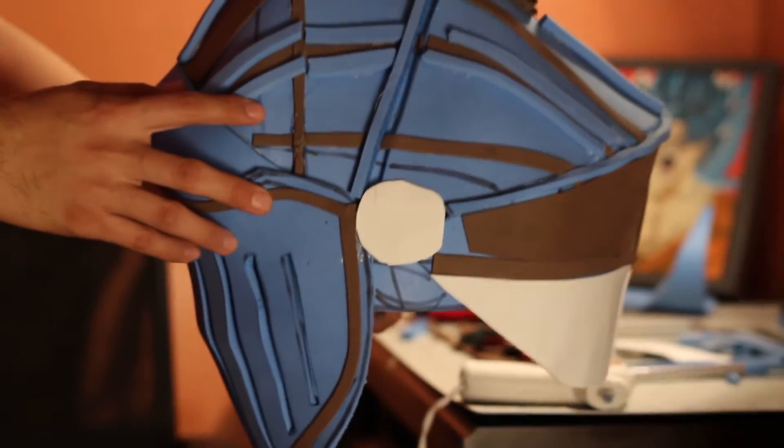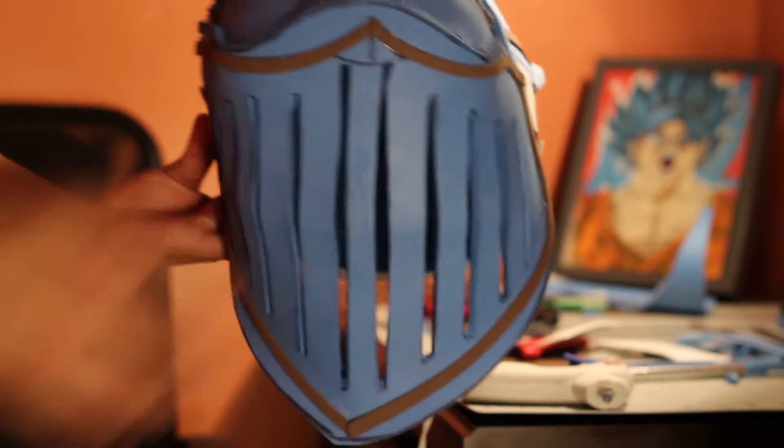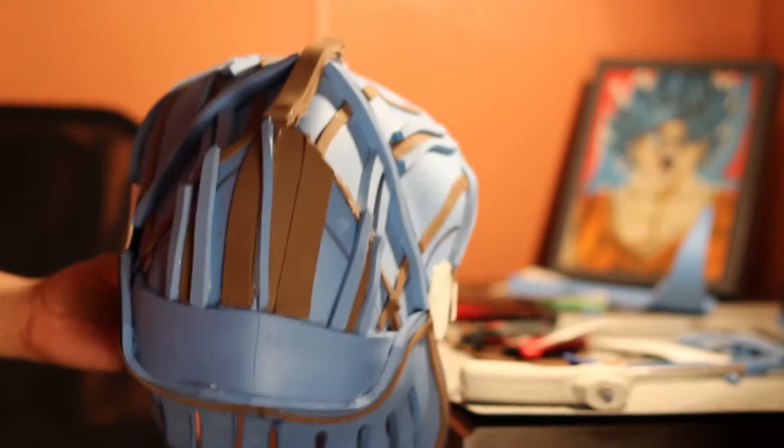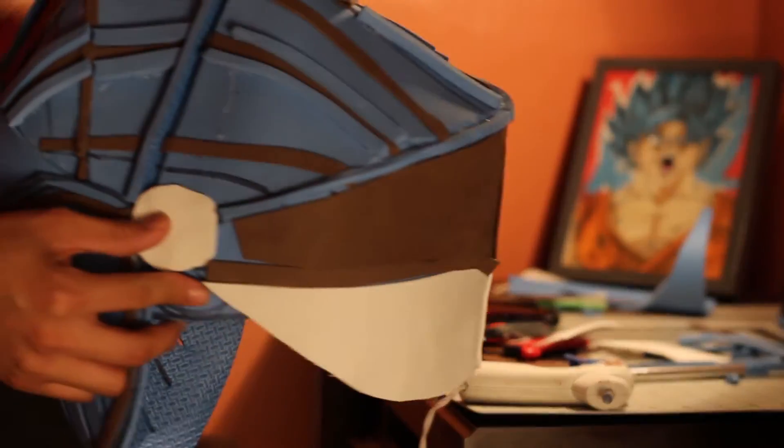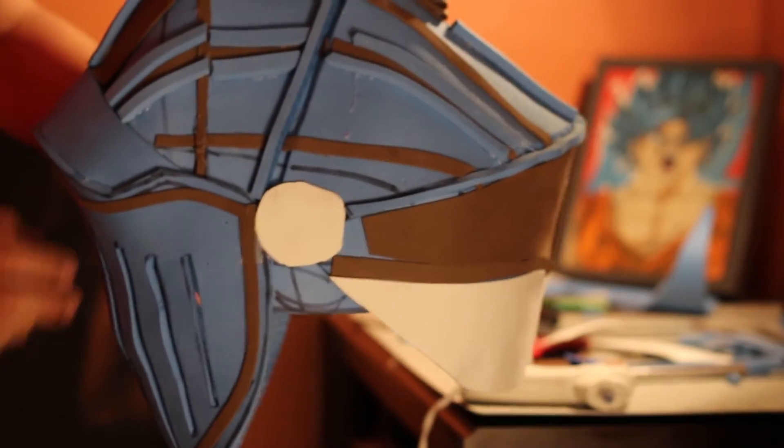It's only the beginning, so yeah. Then I kind of added some little details right here as you can see. Looks pretty good, kind of game accurate. I made it as game accurate as I can.